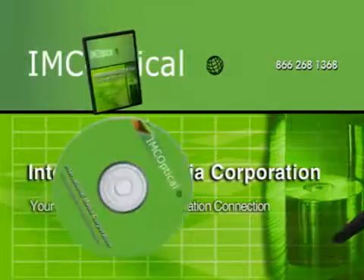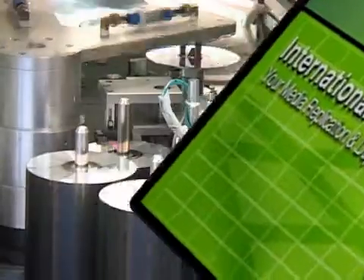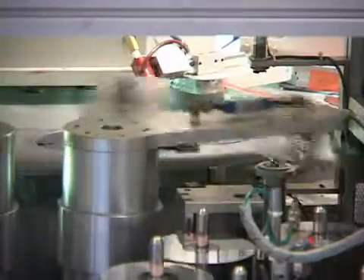Welcome to International Media, your home for high quality optical disc replication. Here's a brief overview on how we manufacture CDs and DVDs.